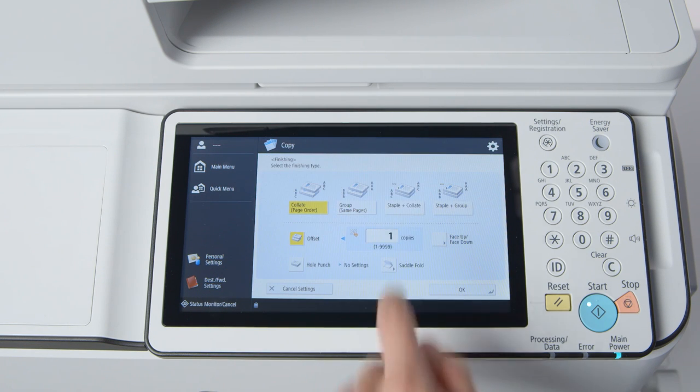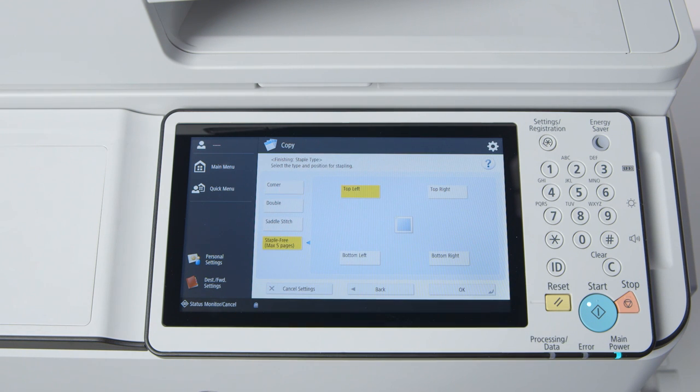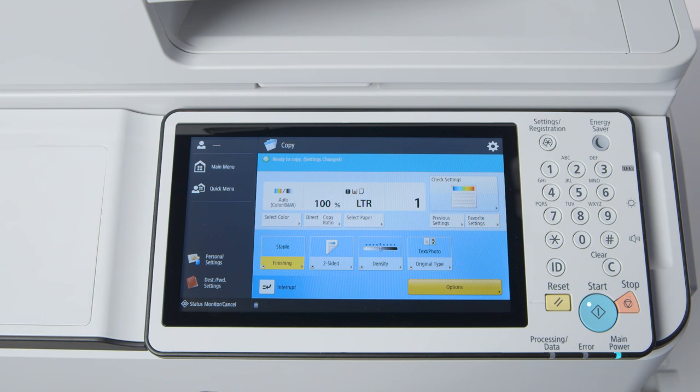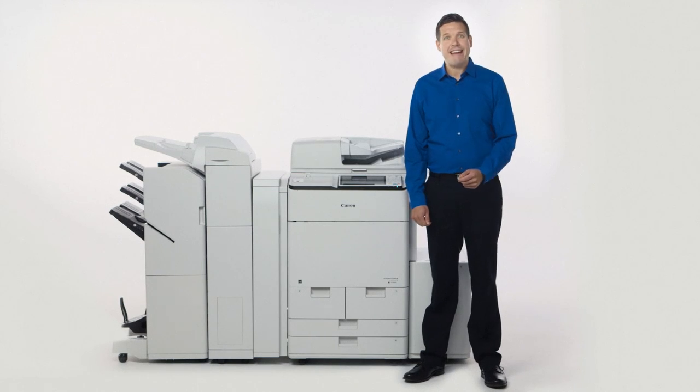Select Copy, then Finishing, Staple, then Next, then Staple Free. The UI screen indicates that the max number of pages is 5, which is for 17-pound bond paper. For the more common 20-pound bond paper, up to 4 pages can be bound. Another benefit of staple-free stapling is that it makes for more efficient stacking.